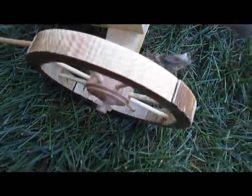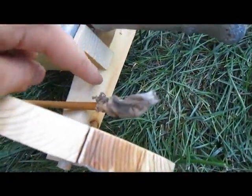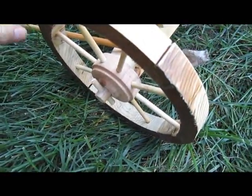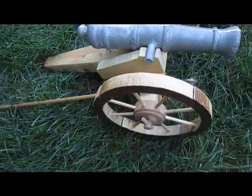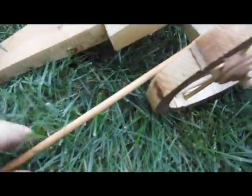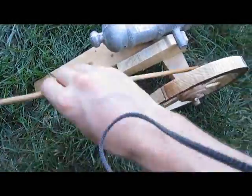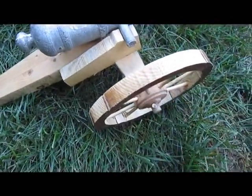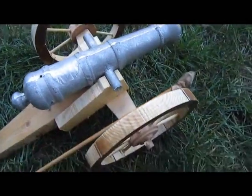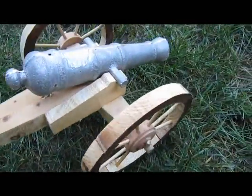The wheels are just held on with a wooden dowel that goes into the frame, and then there's a peg across that to keep the wheel on. It's two wheels, of course. The entire carriage is just some wood that I had laying around in the garage. Here I have my cleaning swab — after you shoot, you would run that into the barrel to extinguish any sparks. But you can pick out the cannon and roll it around.